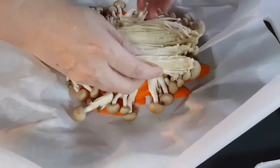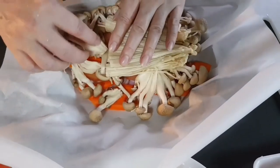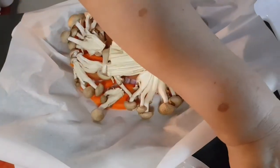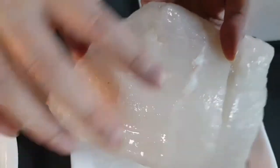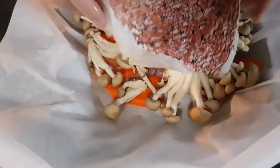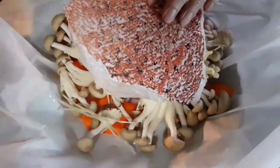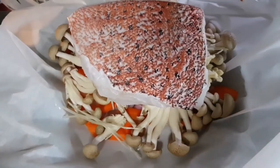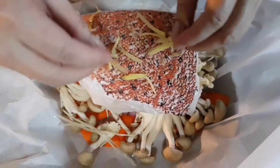This is the red rupa fish — it's a white fish. I will place the fish with the skin side on top. Then I'll add some ginger slices on top as well.